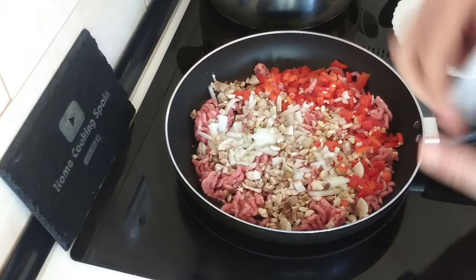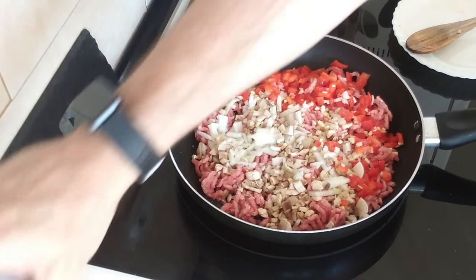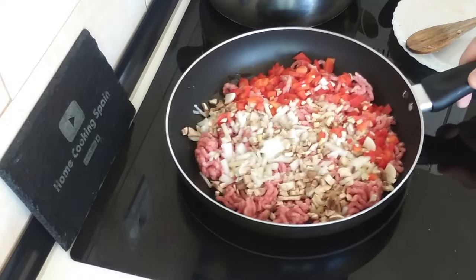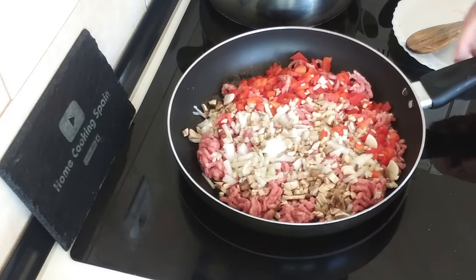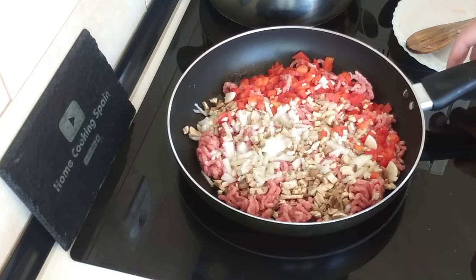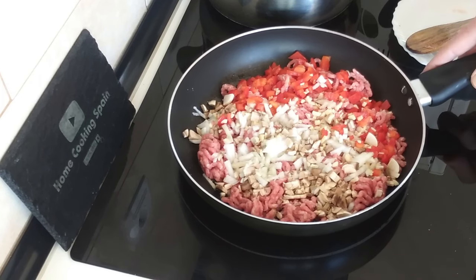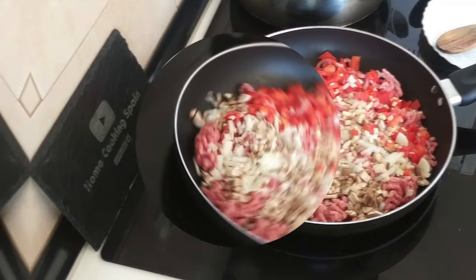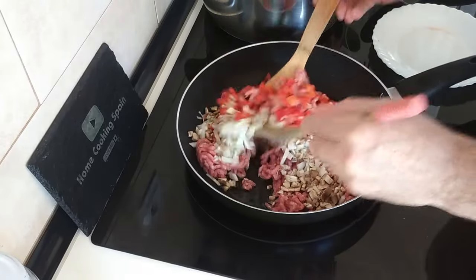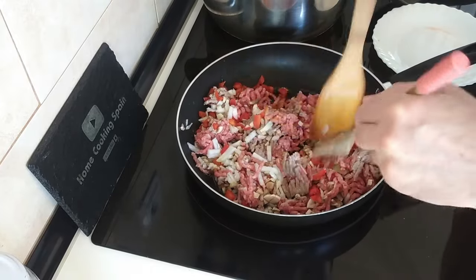I'm going to add a bit of salt, and we'll just fry this until it's done — basically until the meat has changed colour and the vegetables are soft. Then we'll add the rest, and obviously we'll give it a move about every now and then so it gets cooked on all sides.